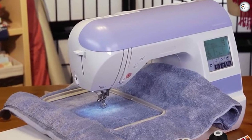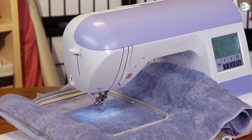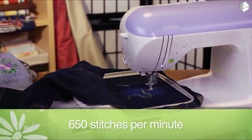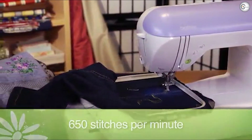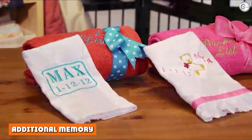Straightforward and easy to use: this machine is very user-friendly. The LCD screen is simple and straightforward to navigate, allowing you to choose and select your designs with no hassle. The last thing you want is to spend time figuring out how everything works, but the instructions are to the point so you can get started as soon as you've unboxed your machine.